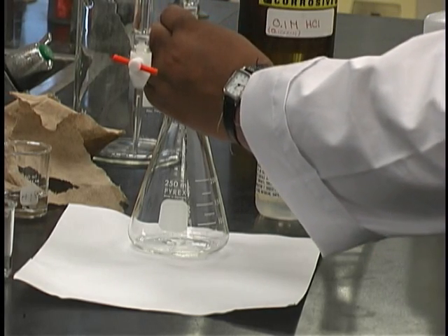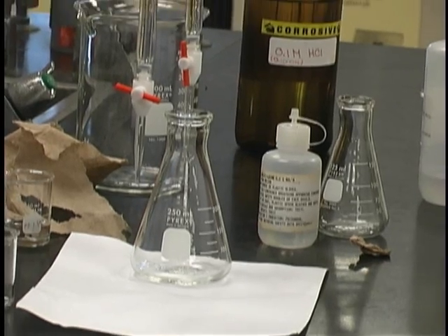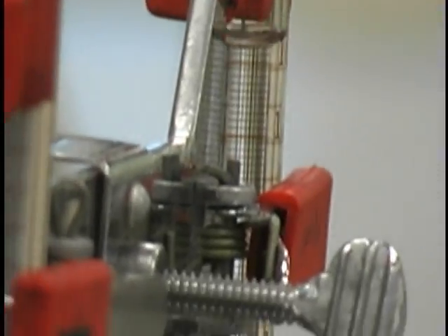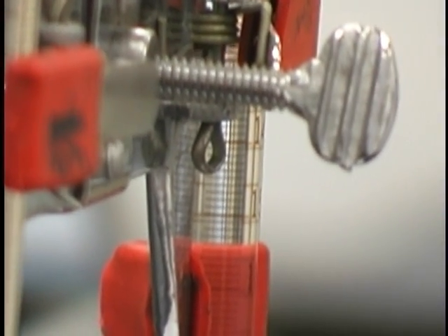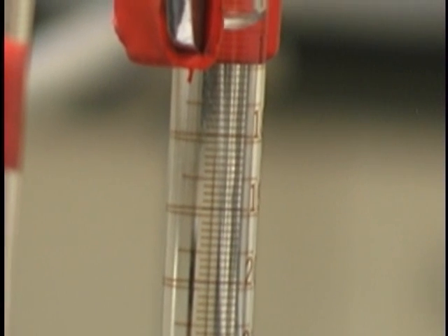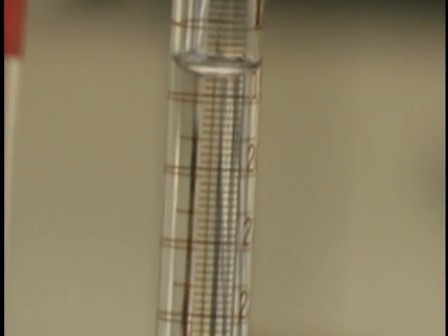It's also important to remember that the burette can be read to two digits after the decimal place. At any time, you can adjust the height of either the burette individually or the entire apparatus. It is advised to do multiple trials for every part of this experiment — three trials minimum are advised, and it is a good idea to use different volumes of acid in each trial.